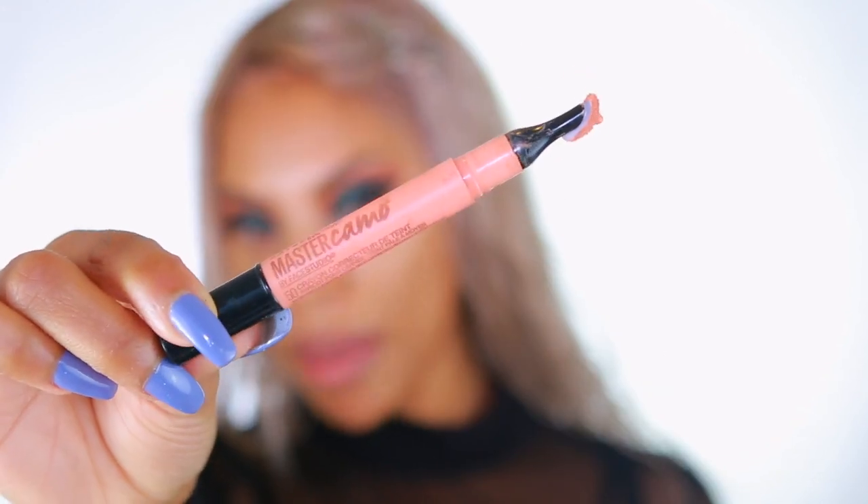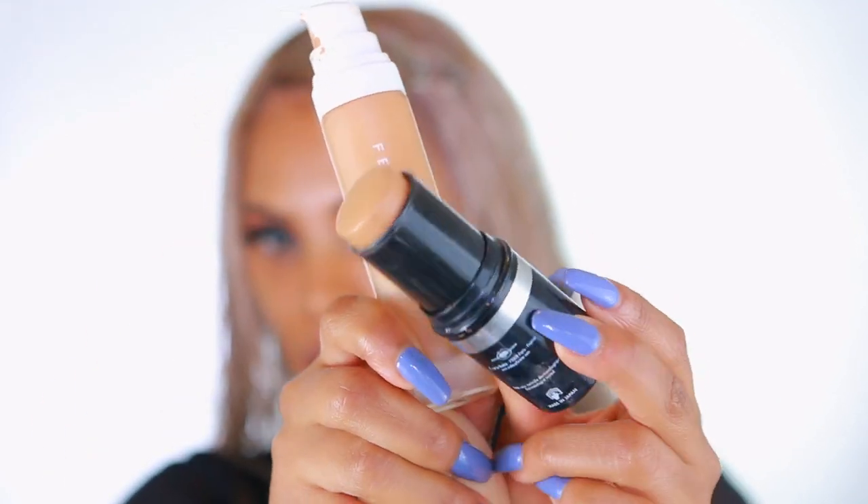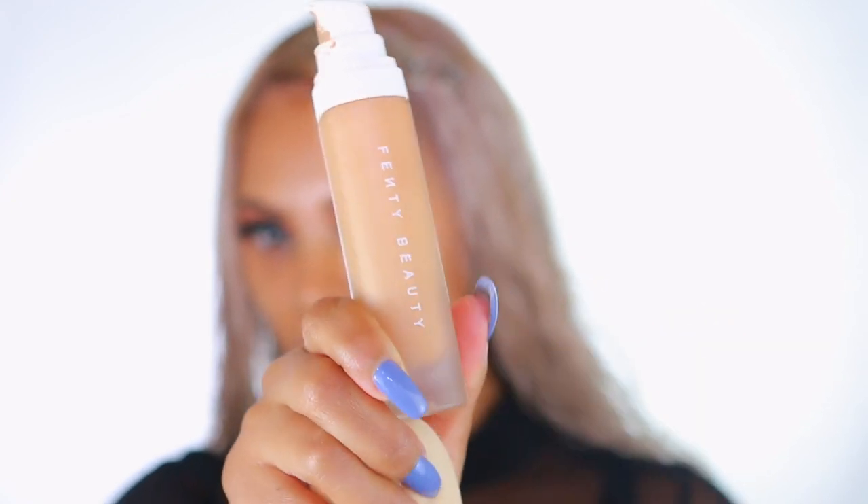Now that the eyes are somewhat completed, we're moving on to the skin. I'm going in with my Maybelline Master Camo color corrector pen in the shade Apricot to color correct. I always do this because I have dark circles and I don't want them showing through my foundation. For foundation today I'm using the Makeup Forever Foundation Stick in shade 173, mixed with Fenty Beauty in shade 370. I'm going to take my Sigma flat kabuki brush to blend.